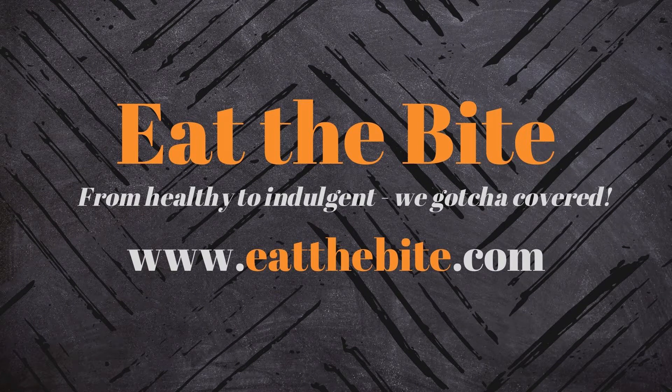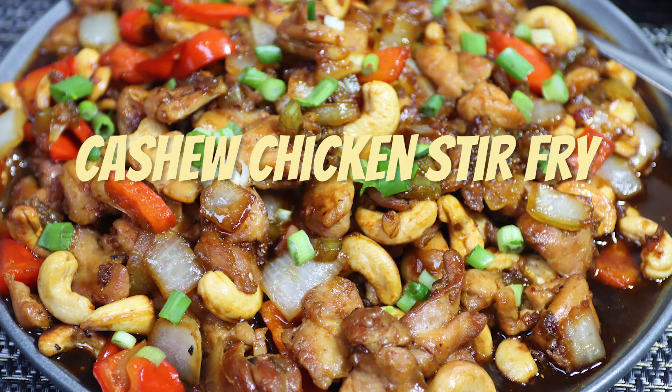Hey guys, this is Stacey from eatthebite.com, and today I'm making a cashew chicken stir-fry, and it's delicious. Let me show you how to make it.